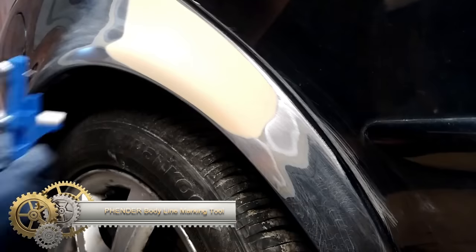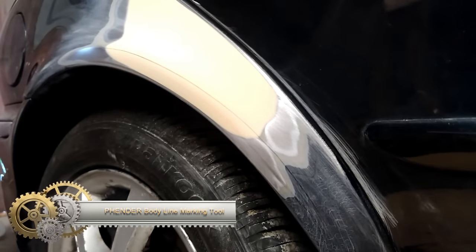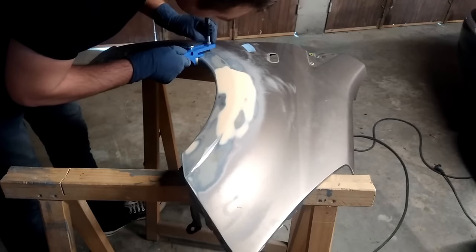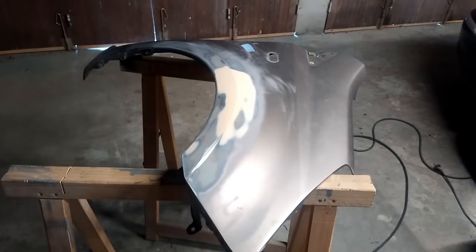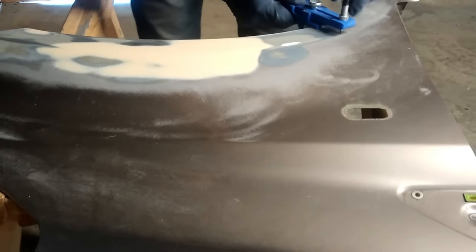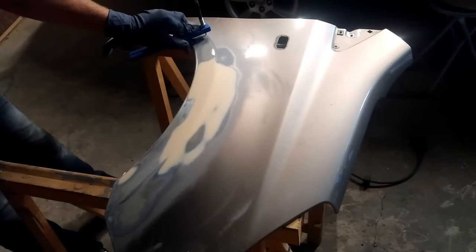The Fender Body Line Marking Tool is a reliable and easy-to-use tool for marking vehicle body lines. Its pen-like body with a spring-loaded tip accurately marks body lines with precision dots, and the tool's clear window provides visibility while marking. It is both durable and affordable, making it a practical choice for professionals and DIYers alike. The positive reception in the industry validates its effectiveness for restoring or customizing vehicles.